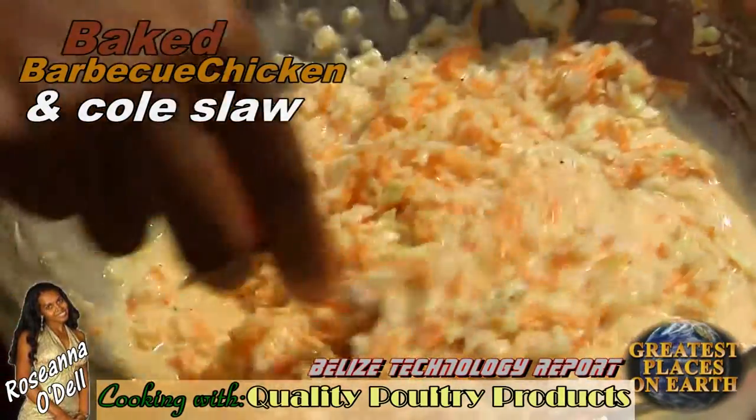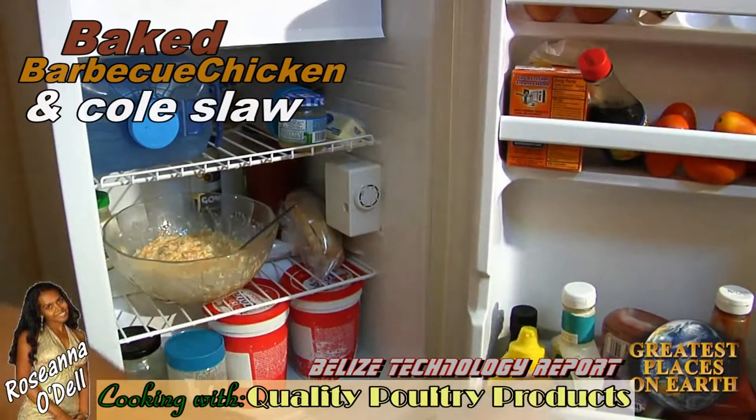That's it. Stir it up really good, and then put it in the refrigerator so it can get cool.